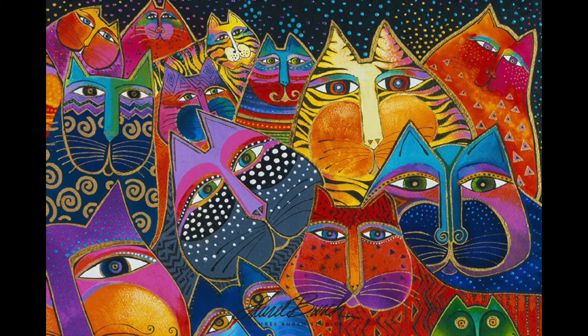Hey there my artists! Today we're going to learn about the American artist, designer and businesswoman Laurel Burch. Laurel is best known for her whimsical drawings of cats using a wide array of colors and patterns.